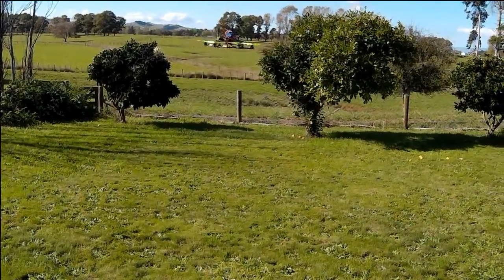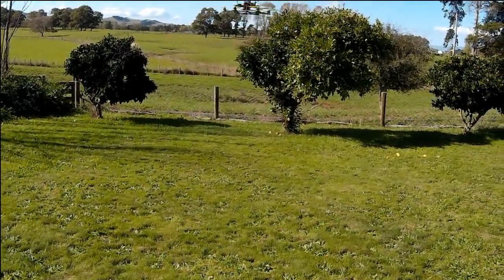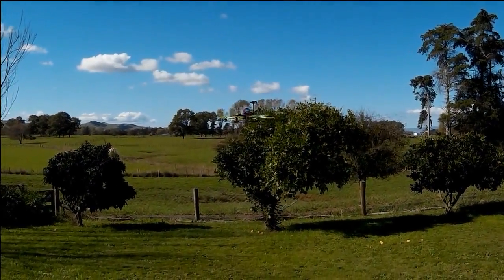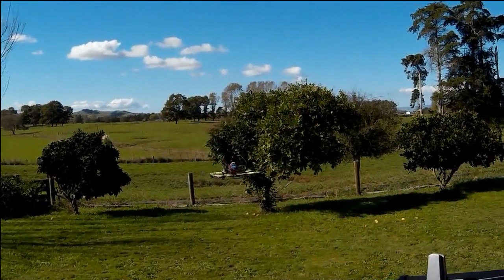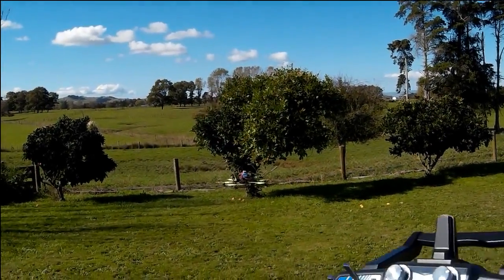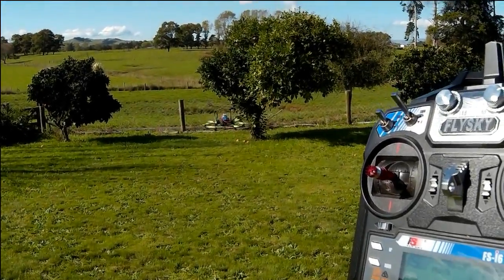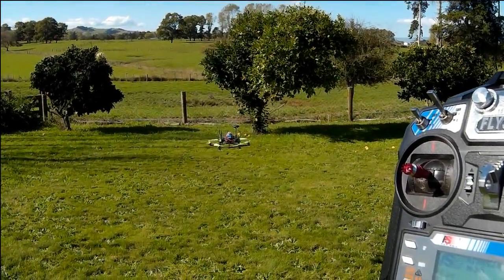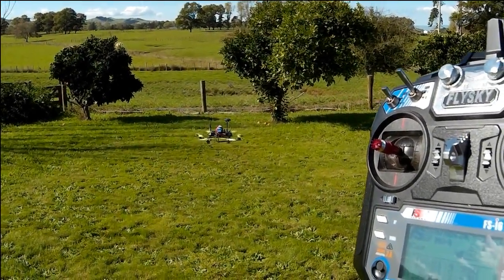So I'll GPS hold here and it's working... oops, it's coming down a little bit, there we go. And it'll hold for a while, and then it will just drift away.